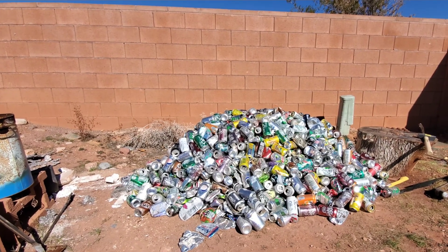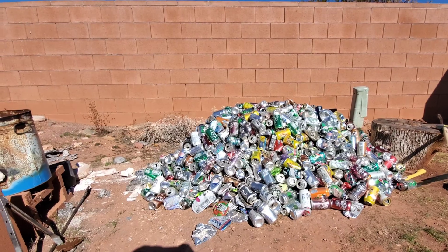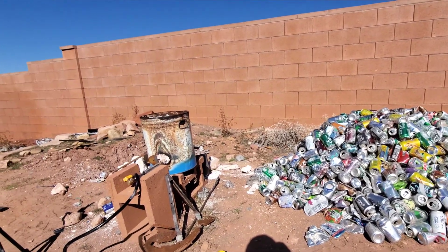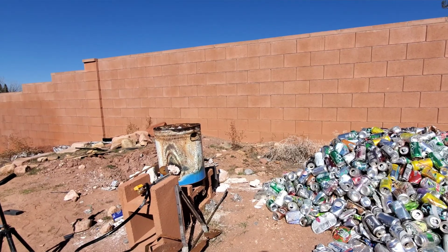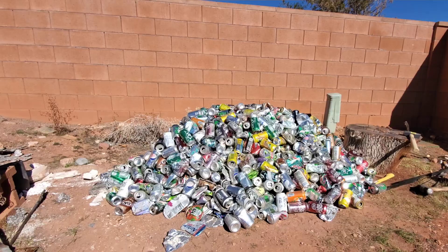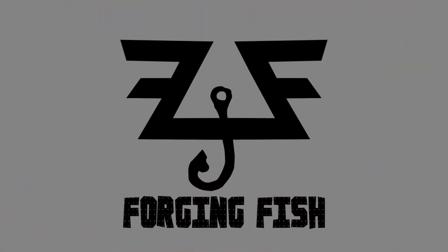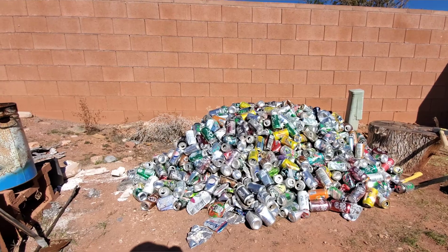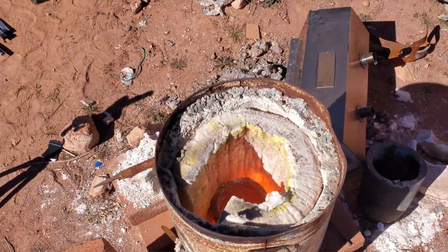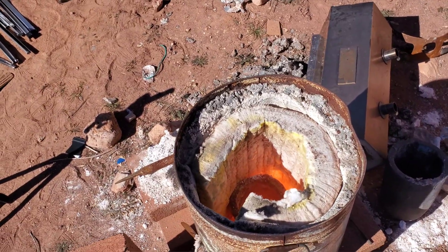Today we are going to be melting a thousand aluminum cans. It's gonna take a little bit, but we got the forge started and ready to go. It's heating up and we're gonna start putting these cans in. It looks like it's hot, so we'll start putting them in.